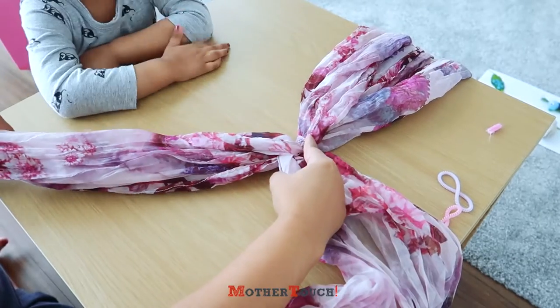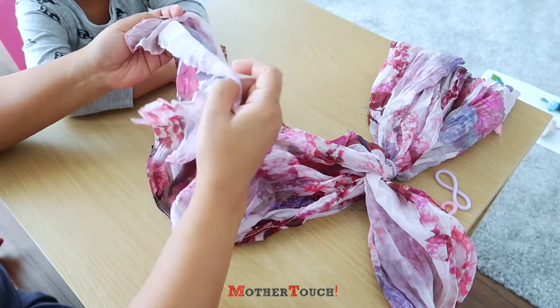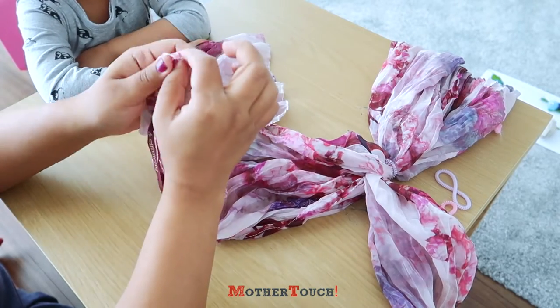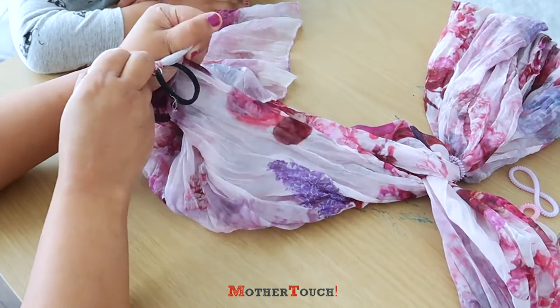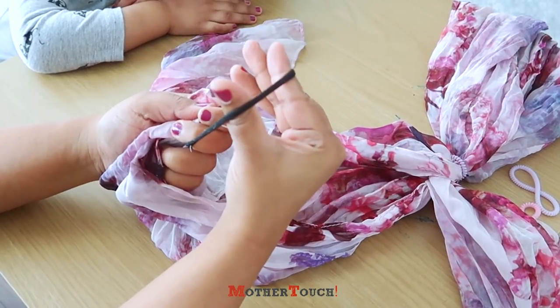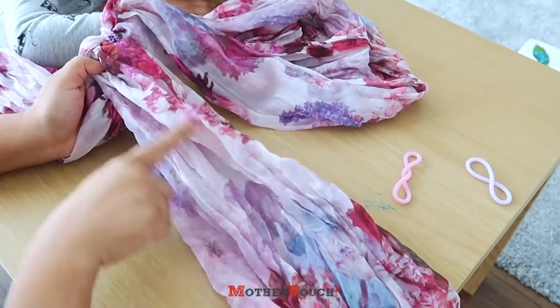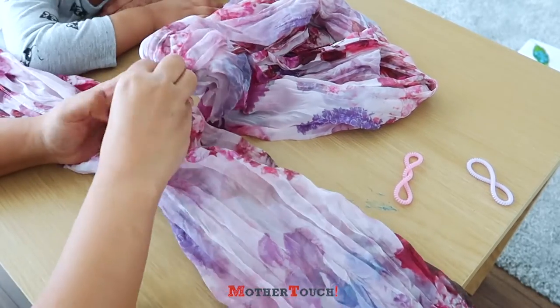From the center knot, take another wing and use the band again — make sure it's secure enough. Your kid will wear this on the wrist. If you feel it's too small, you can increase the length.